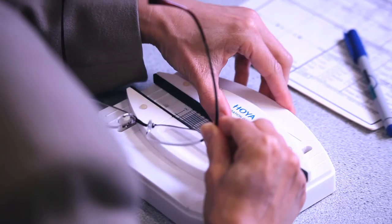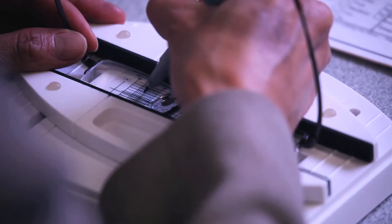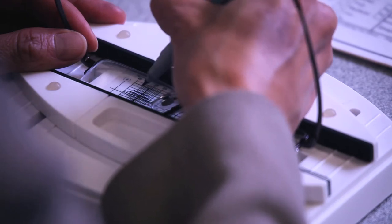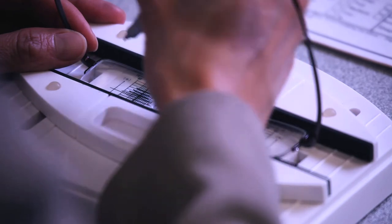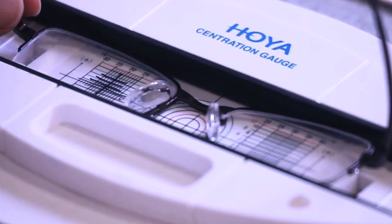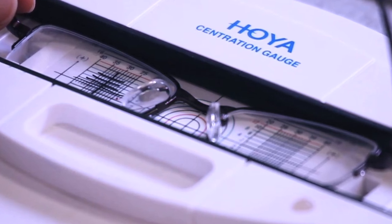The first alternative for step three is to draw your own graticule on the inserts with the help of a parallel rule. This method is sometimes called pre-marking. Mark the horizontal center line on the lens inserts of the frame and draw a vertical line at the monocular PDs, marking off each two millimetre above and below datum with a fine tipped pen.